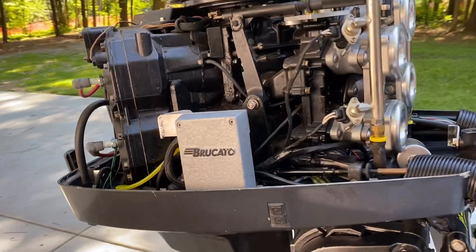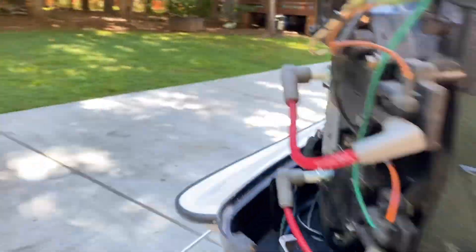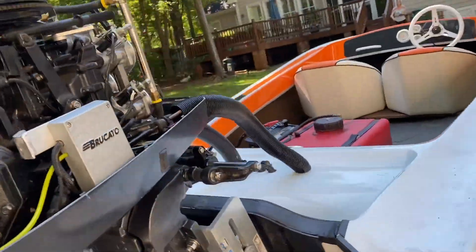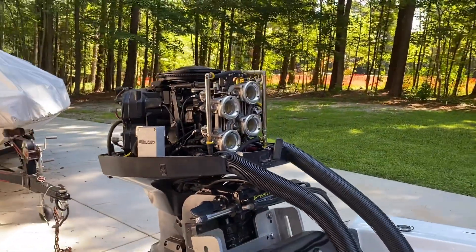Everything's assembled now. I've got the injectors in, pressure-tested it, cycled the fuel pump — everything looks good. It's like 10:30 Sunday morning, so you could be glad that I'm not your neighbor!